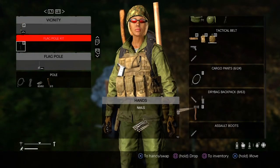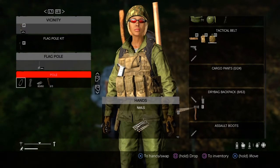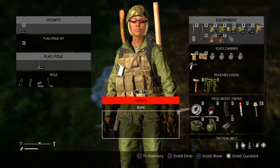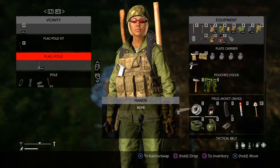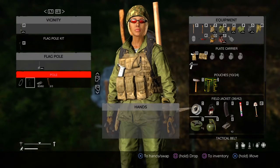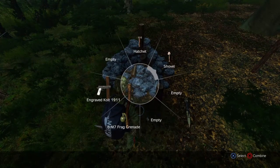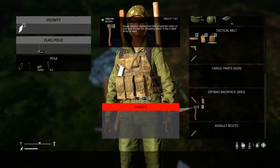Let's attach our metal wire. We got our metal wire attached. Now last, let's put the rope. Now that we have everything in, let's use the hatchet or hammer — we'll use the hatchet.